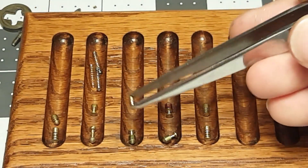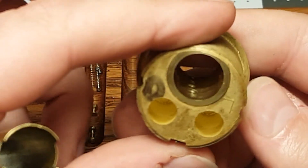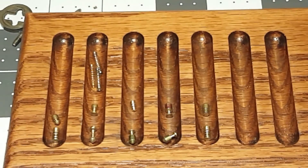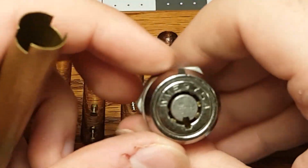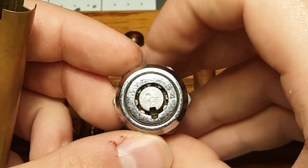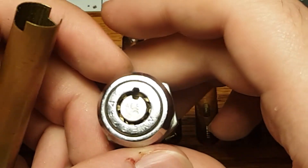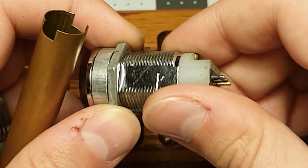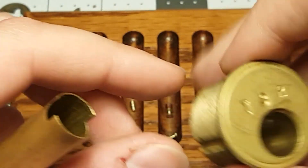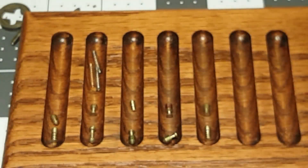Yeah, this one is interesting — that's my favorite one. Well done. Thanks a lot for the challenge lock, Tumblr, and thanks for the tubular lock. Now I'm going to try to make a tension tool for this — I've never had a tubular lock, so that should be interesting. And if you haven't subscribed to him, you should check out his channel. It's Tumblr with a three. Thanks for watching, and happy picking.